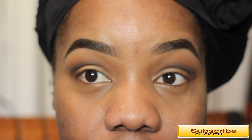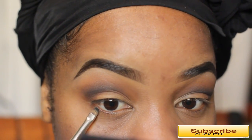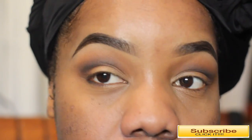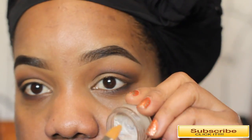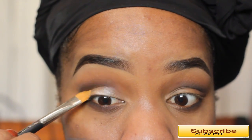Next I'm taking the same LBD on a MAC synthetic shader brush and going underneath my lower lash line to smoke it out. I'm taking a little bit at a time and really working it in close to my lash line area.